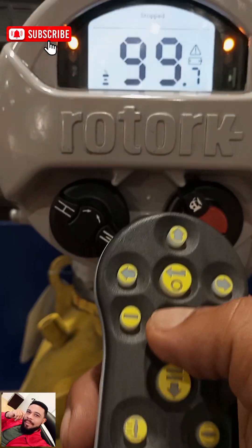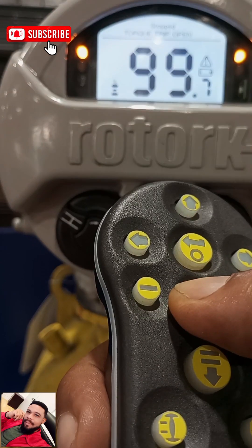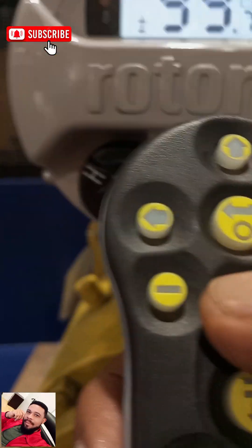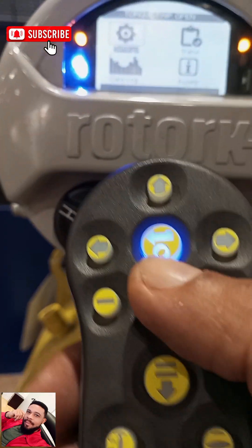You hold down this button for a few seconds until you see a blue light blinking on the screen. Our actuator is now connected to this.